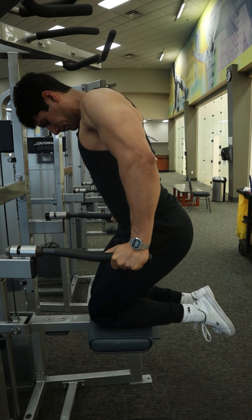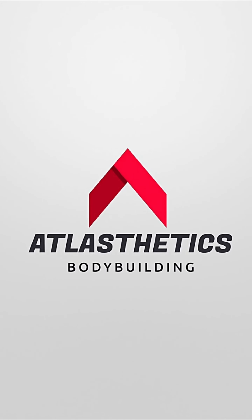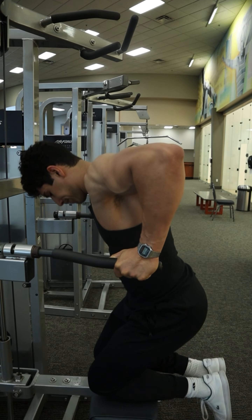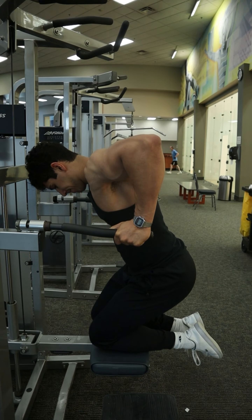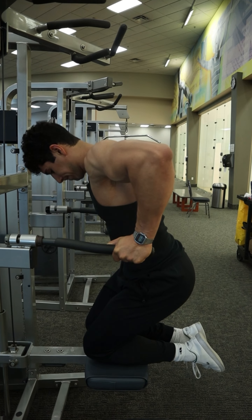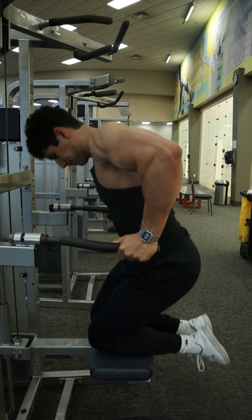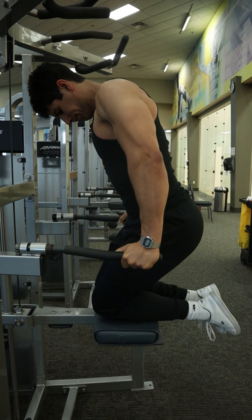Stay tuned until the end where I'll show you a technique to get even more activation through the chest. First, let's start by adjusting the weight to a comfortable level where you're able to get at least eight repetitions with good form. On this machine, more weight means more assistance, and you likely have to start out doing a couple of warm-up sets at a higher assistance to get comfortable with the technique and develop good form.